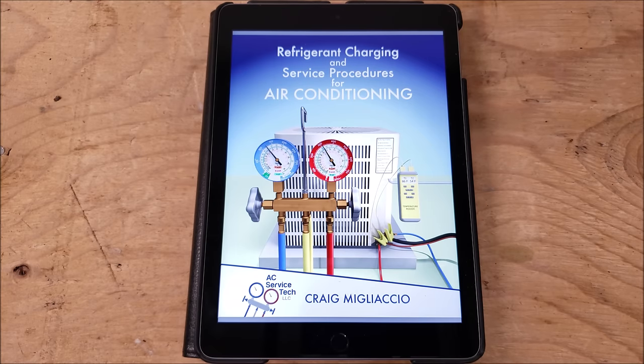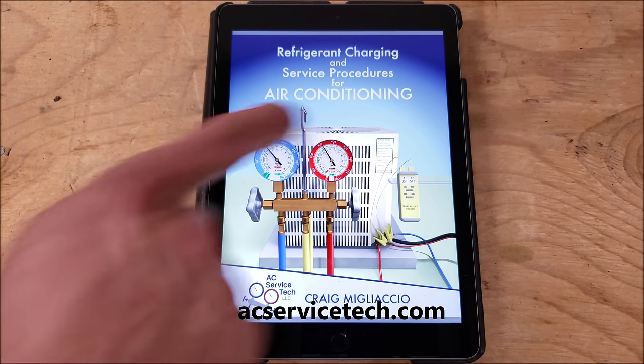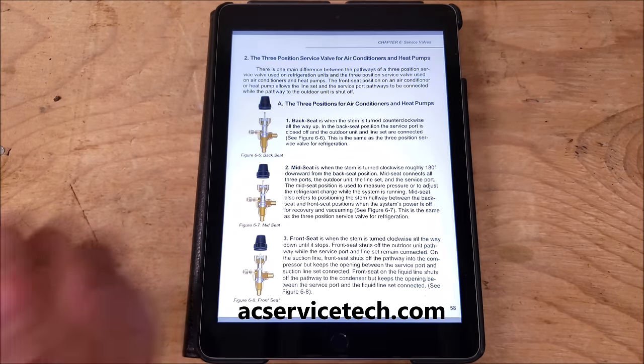Check out our book, The Refrigerant Charging and Service Procedures for Air Conditioning. We have that as an e-book and also in paperback form on our website at acservicetech.com. Hope you enjoyed yourself and we'll see you next time at acservicetech.com.